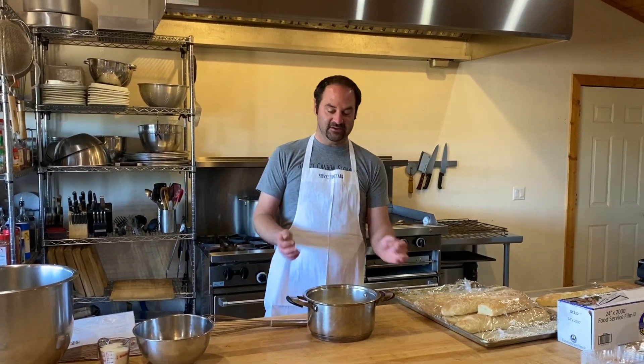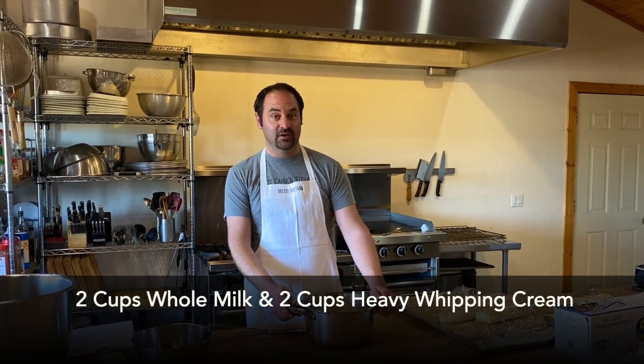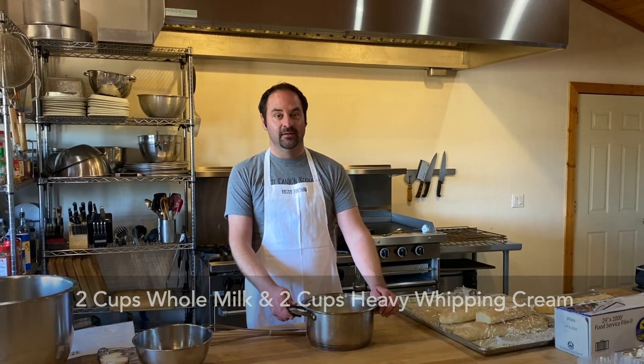To start with, in a saucepan I've combined two cups of whole milk and two cups of heavy whipping cream. We're going to take this and heat it until it's hot but not quite boiling.